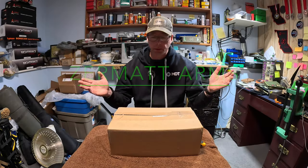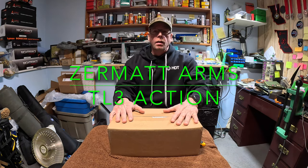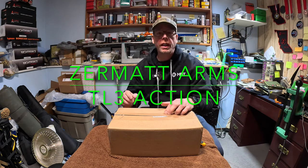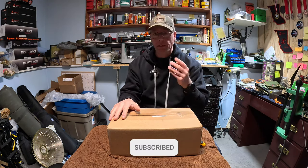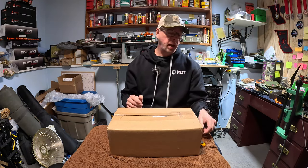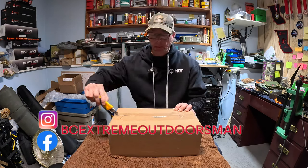Hey everyone, Al here from BC Extreme Outdoorsmen. Well, I finally broke down and bought a second action. For my match gun I got a Bighorn TL3 short action right-handed from Zermatt Arms, and I got four barrels for it. I got tired of switching barrels all the time, so I bought another action from Go Big Tactical out of Prince George.